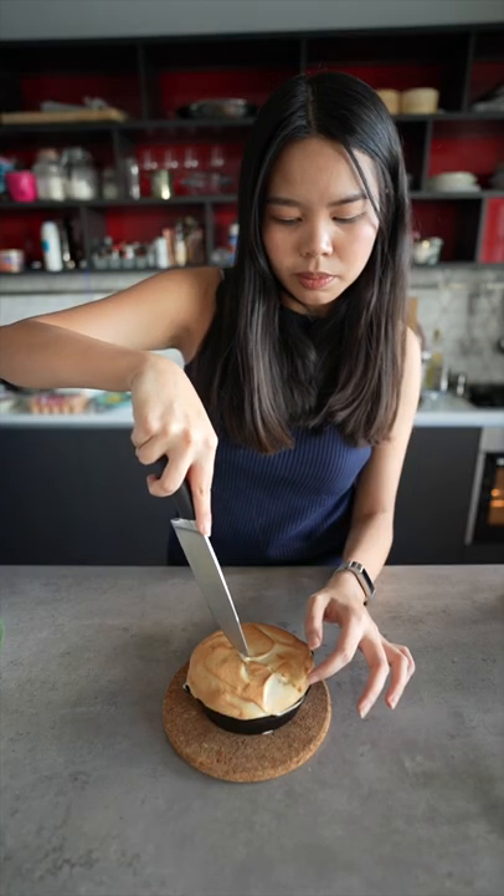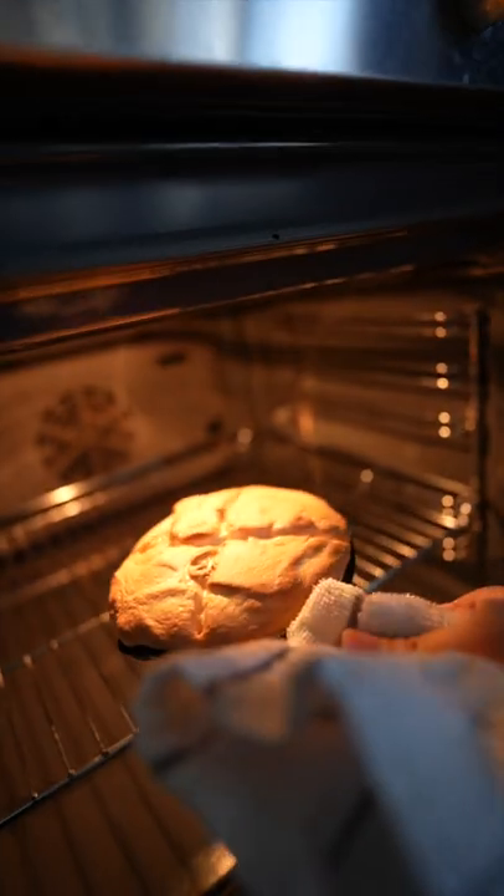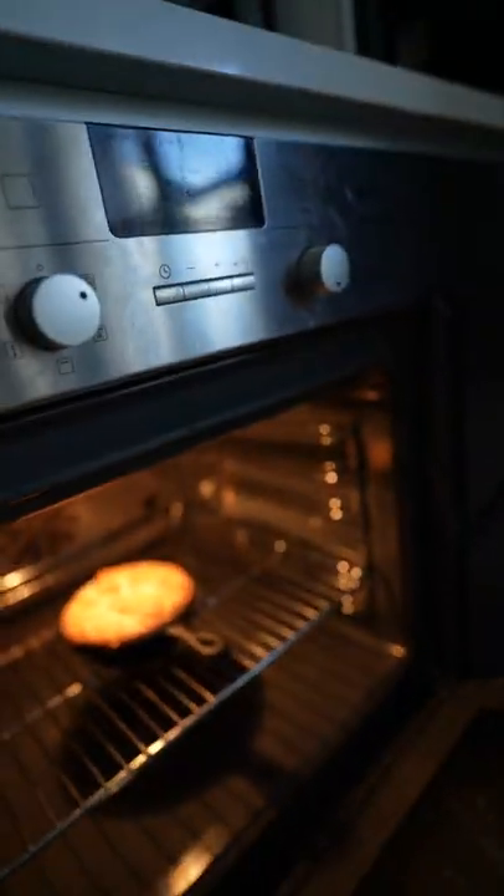Remove the pancake from the oven, cut across on a surface, then return it to the oven and bake for another 10 minutes.